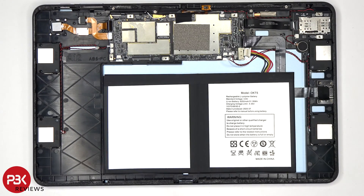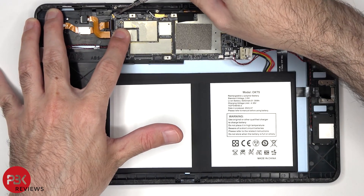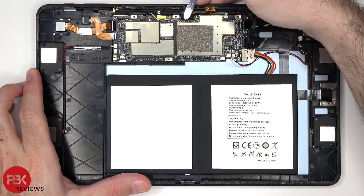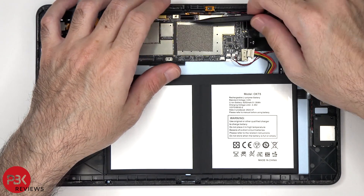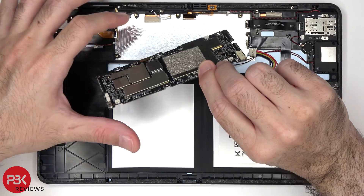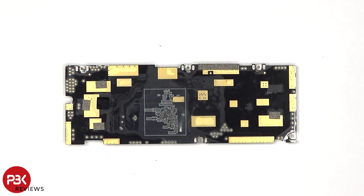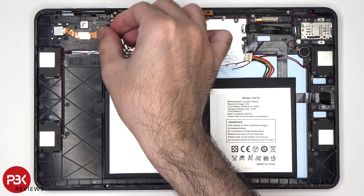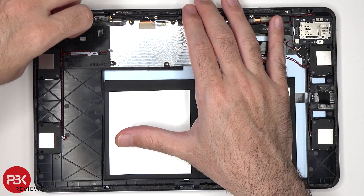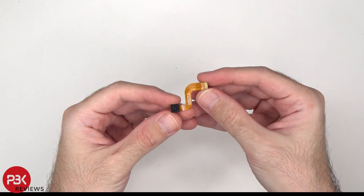As for the coaxial cables, those can be disconnected by just popping them off. Here's a closer look at the main board. Here's a look at the 16MP main camera with LED flash on the flex cable. And here's the depth lens.